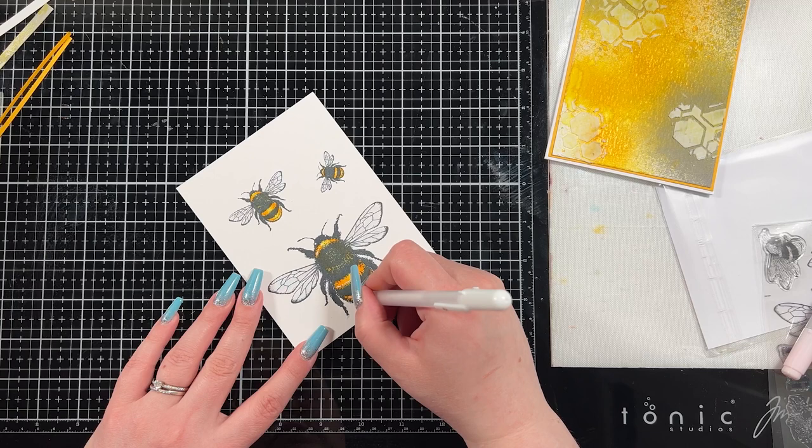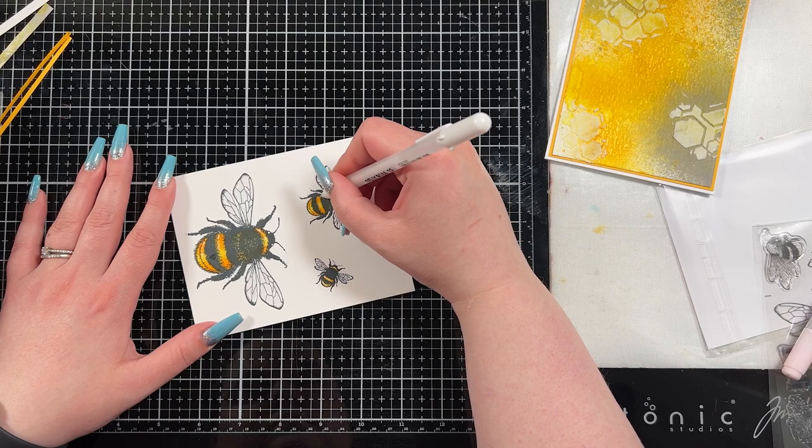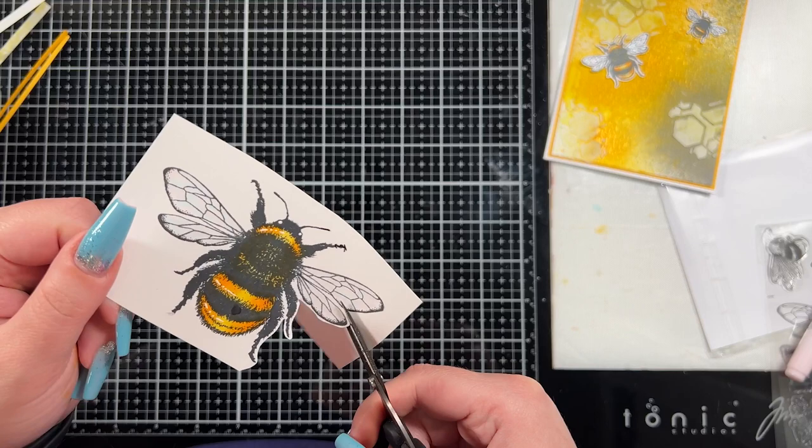Then I brought in my white gel pen — I believe it's a size 10 nib — and I just added a little bit of white highlights to the little bees. They're hard to see here but hopefully you'll see them when I hold up the card at the end of the video. This is not completely necessary — I just like how it looks. I have a tendency to want to add a little white highlight onto the images that I color.